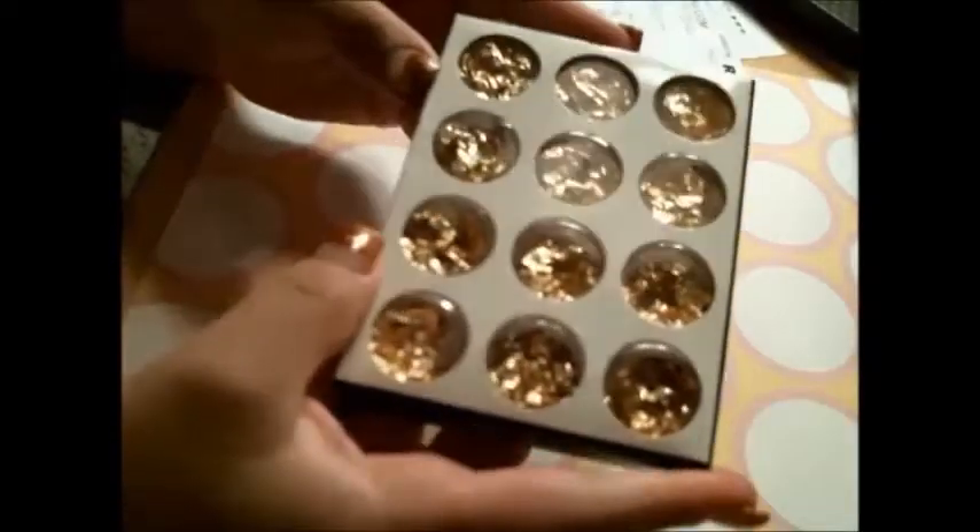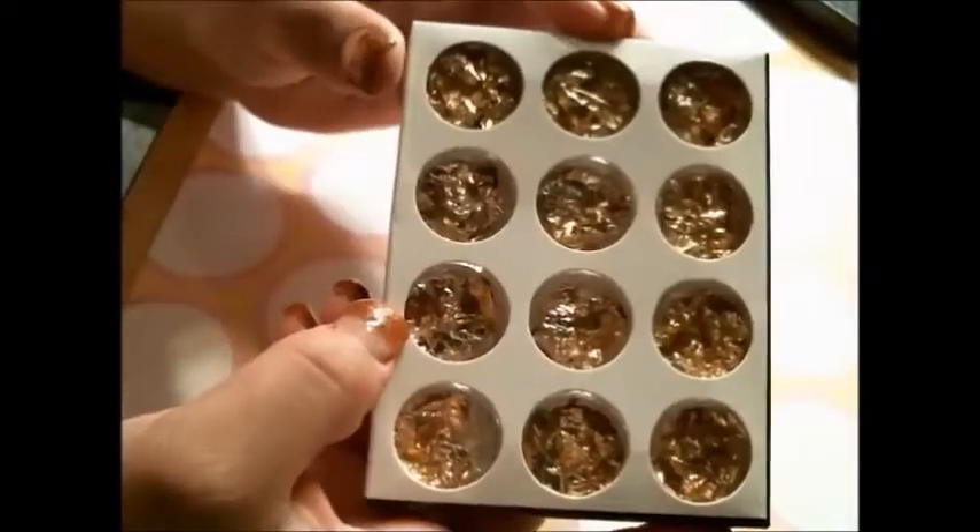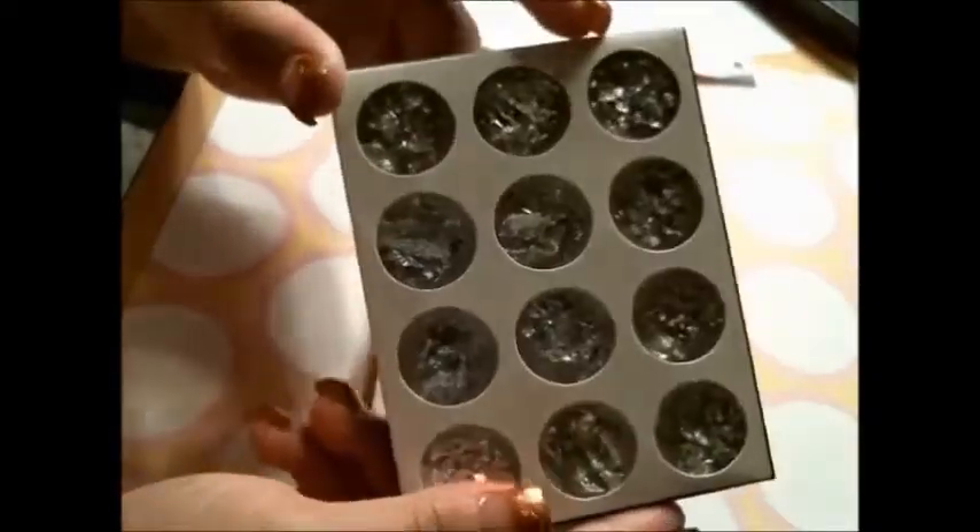I picked up the gold foil and the silver foil. So I have them both.